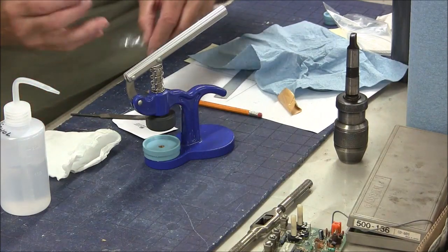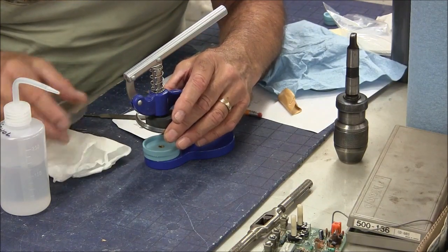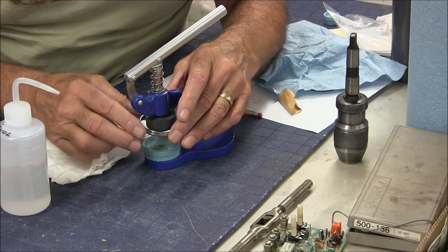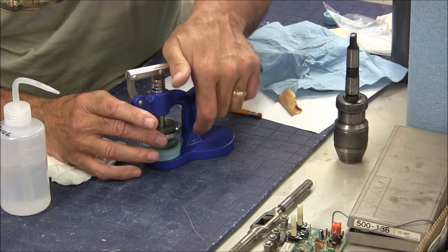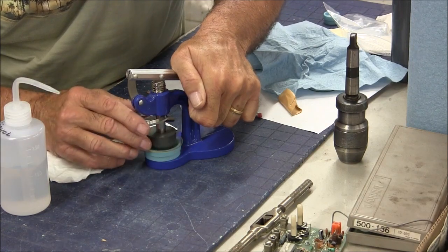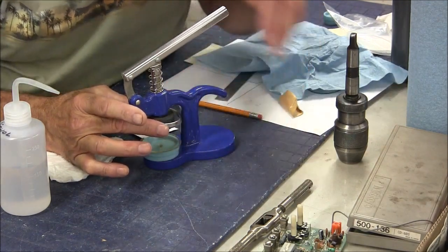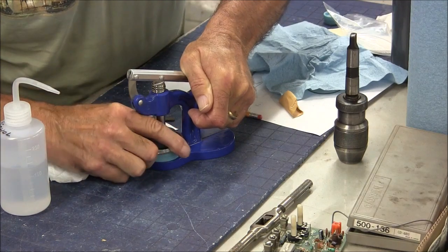Let's try her again. I actually think I might end up having to make a bottom die with a deeper dish, because I may be bottoming out before getting enough flex out of this crystal. Actually, I've got it backwards - it goes like this. Coming down. Okay, and nothing.